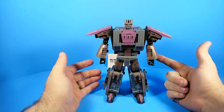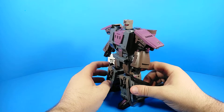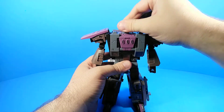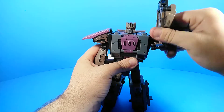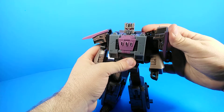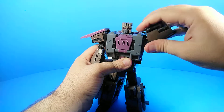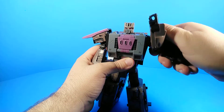It looks great in both modes — that's what a good figure is. If it looks good in robot mode and in alt mode and transforms well, what more could you ask for, except maybe a little less kibble. In terms of posability: his head looks up and down, turns side to side. His arms are kind of iffy — the joint is fine, but there's this tuxedo-style landing gear part that gets in the way of the shoulder movement a little bit.